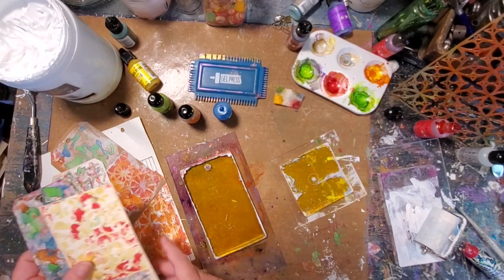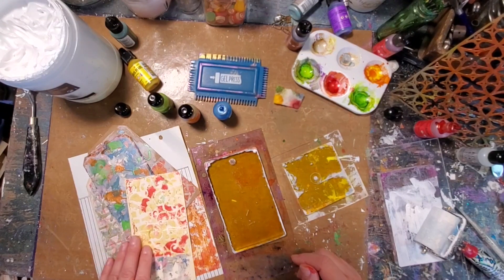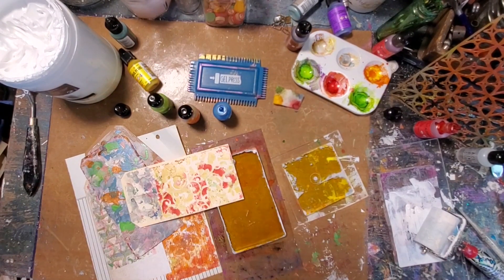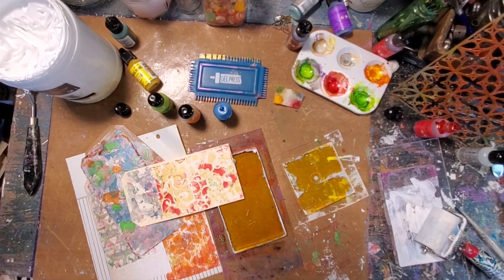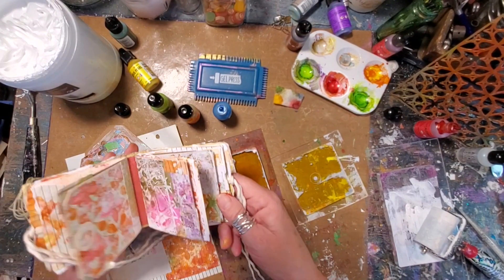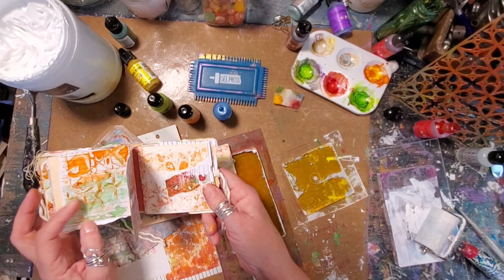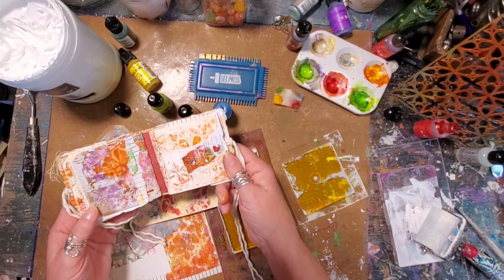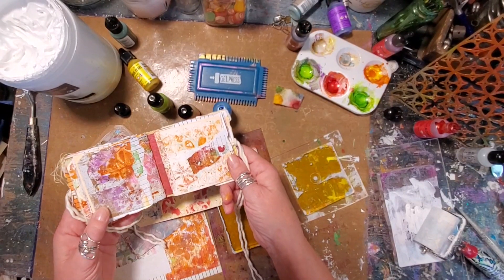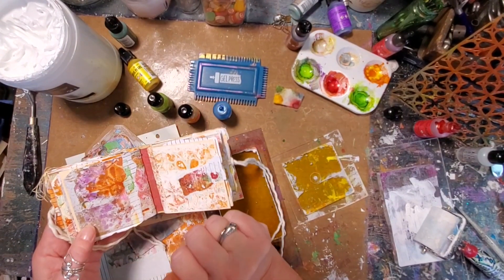Normally the alcohol inks would not have worked on these substrates, but I'm going to tell you I'm in love. That is basically what I did using alcohol inks on my gel press with tags, and you too can create this beautiful little mini book yourself. I'm off to create some more tags - hope you've enjoyed my creative journey. Till we meet again, bye and stay creative!